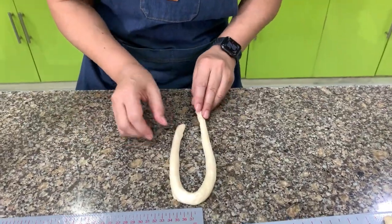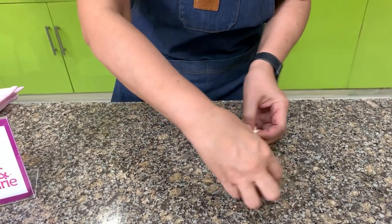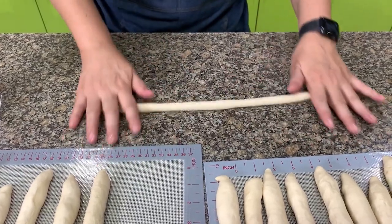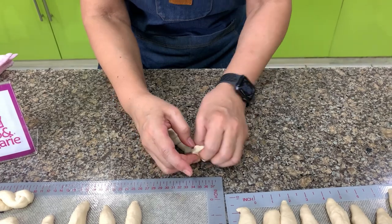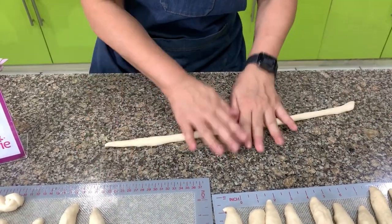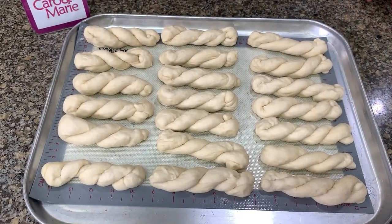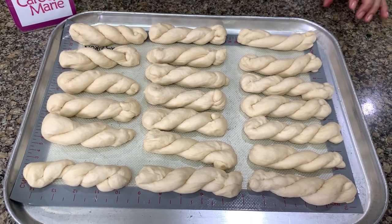I'll show you two ways to braid. The first way: fold the rope and pinch the ends together — I always make a knot to make sure it does not untangle when you fry it. Another way is to hold it in the middle and then twist — this is faster. After braiding, let it rise on a tray dusted with flour, or use a silicone mat so it won't stick. Let this rise for about 45 minutes.